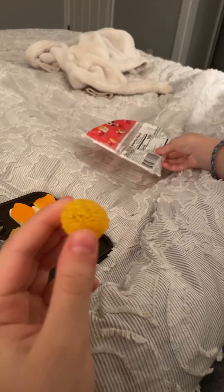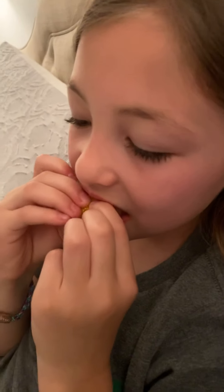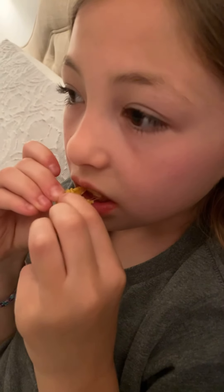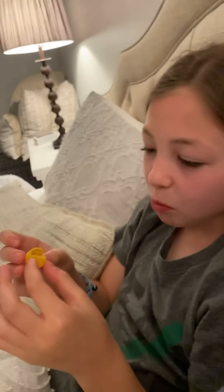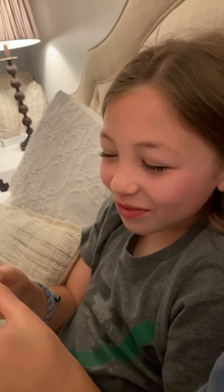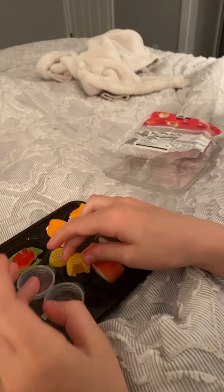I'm excited about this one. This is Ikura. Oh wow — it's yummy. I think it's like... I don't know if it's lemon. I can't tell. It's very crunchy.